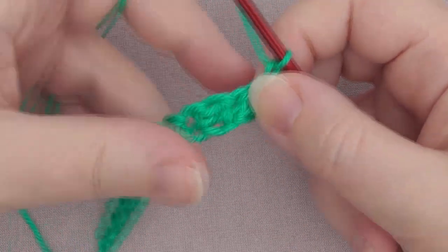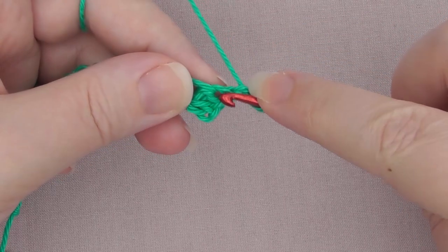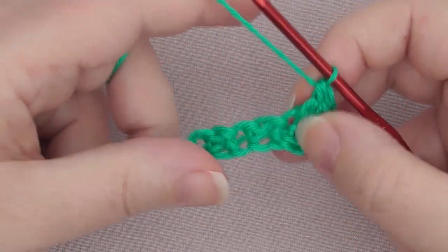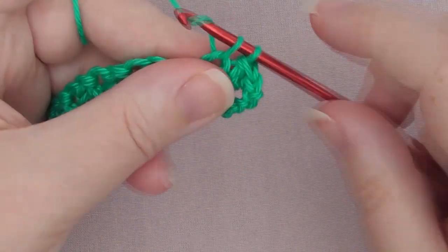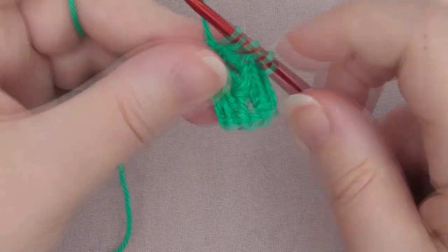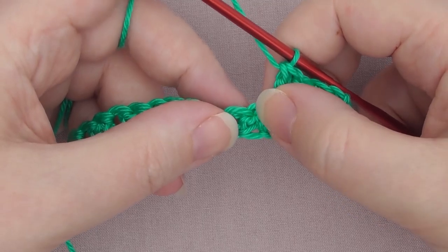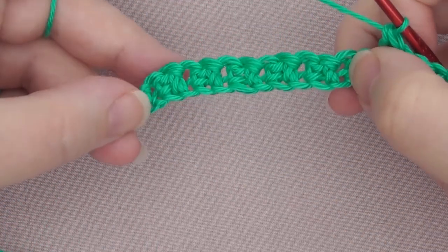Now it's really simple. You want to do the opposite stitch to what you did on that stitch last time. So we finished on a double crochet, so we're going to do a single crochet in there. And then the next one was a single crochet, so we're going to do a double crochet — and this follows the pattern all the way along. The double crochets will always go on top of a single crochet, and the single crochets will always go on top of a double crochet. If you have an even number like this, you'll always start the row with a single crochet and end the row with a double crochet.